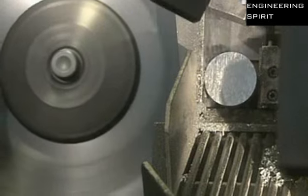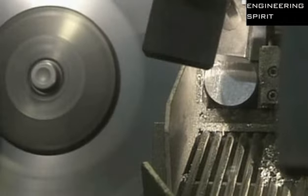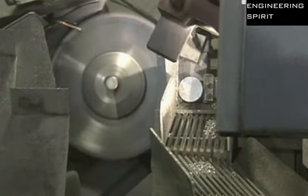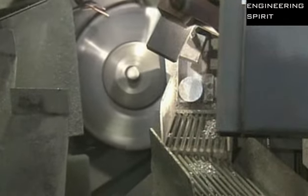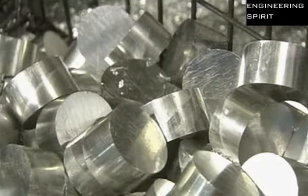A rotary saw slices the rod into slugs. The length of the slugs can be changed by adjusting the feeder machine to push the rod at different intervals. This piston model requires 7cm slugs. The factory recycles excess aluminium shavings.